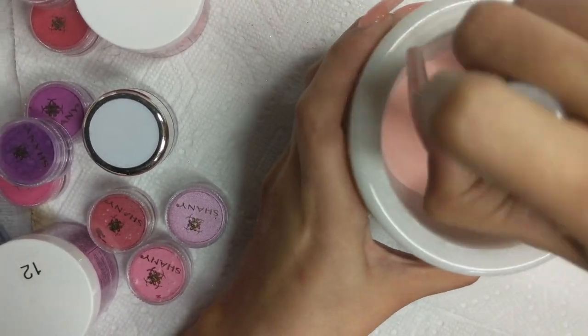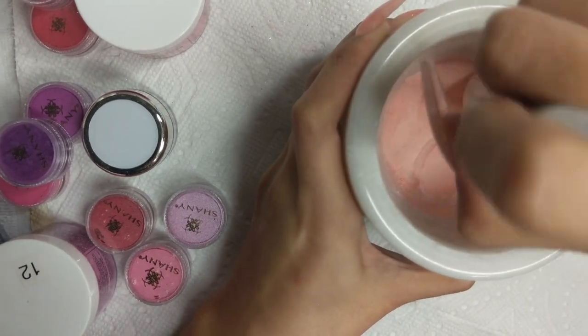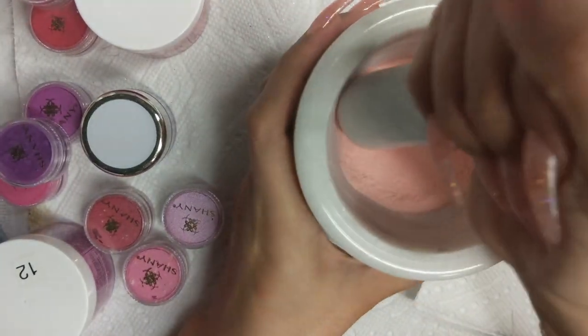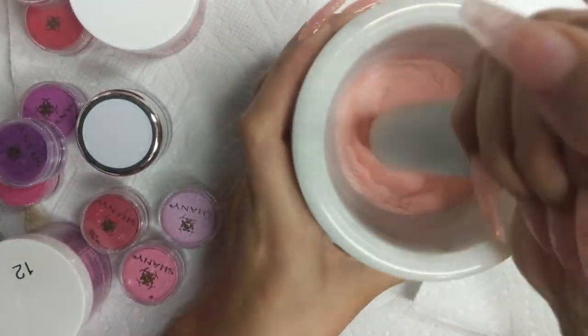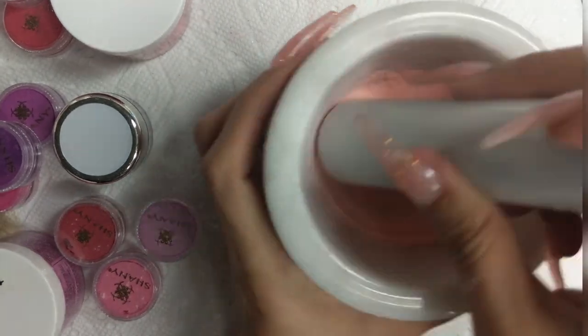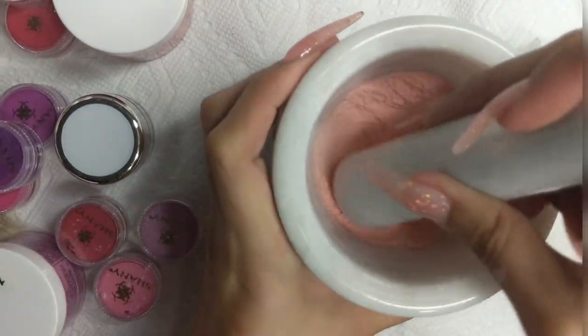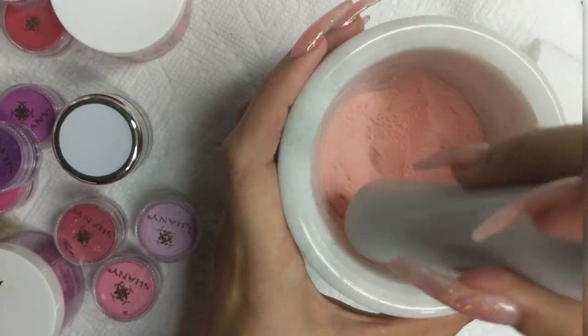Yes, this takes a toll on you, so if you want to save money and you have the products — or you don't mind spending on pigments and you have a lot of acrylic — I would say do this. It's definitely worth it if you want to build up your acrylic collection, but it is a lot of labor.